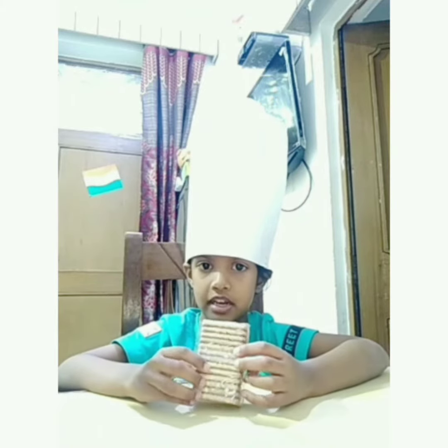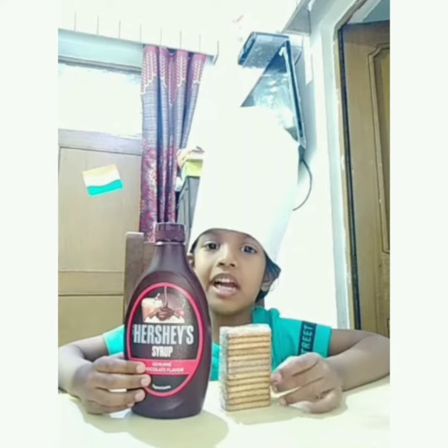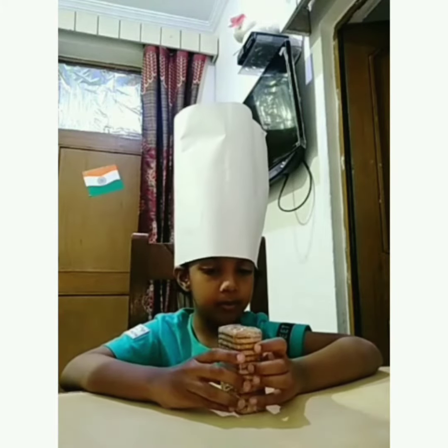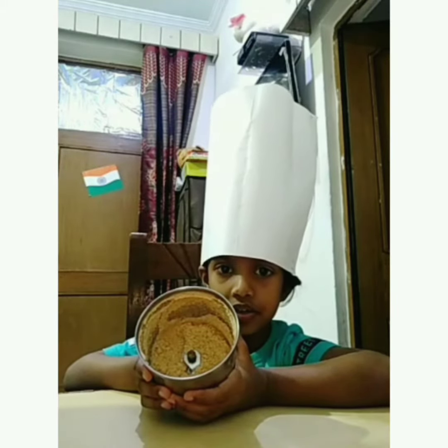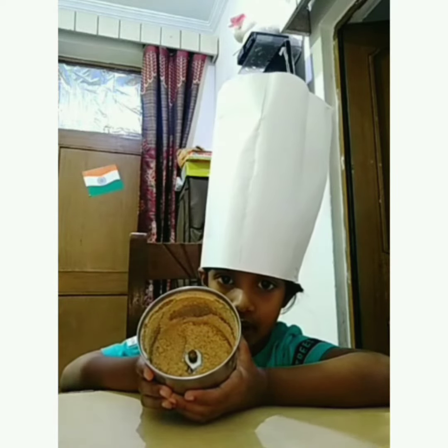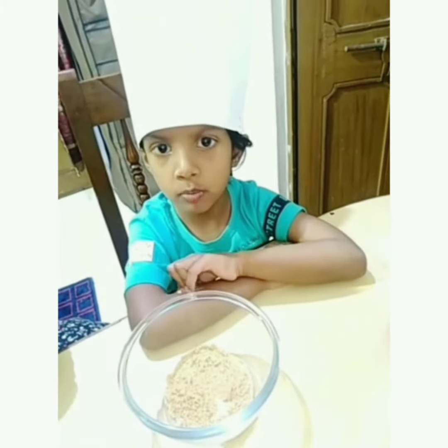We have a new one. This is a biscuit. Chocolates are up! First, we will make a biscuit in a mix. Look, I have a biscuit in a mix. I added a biscuit in a powder.